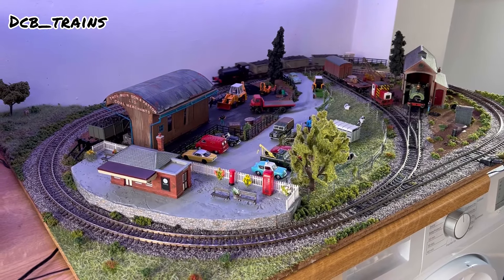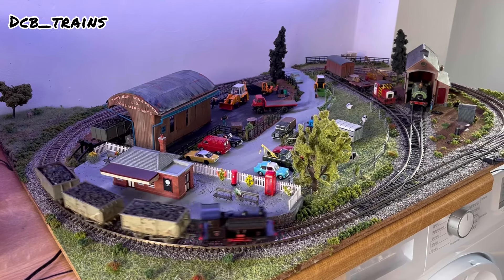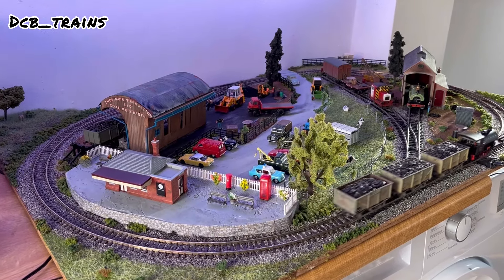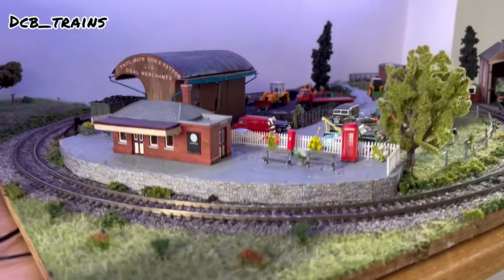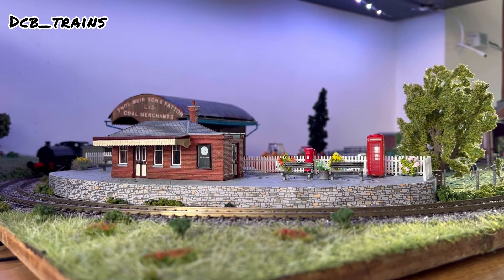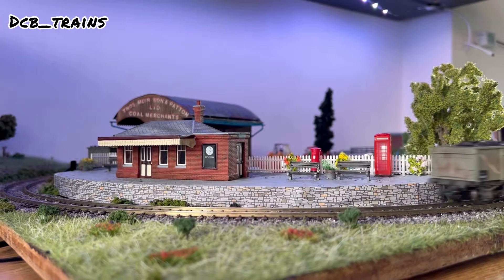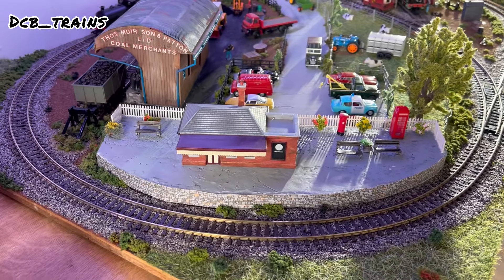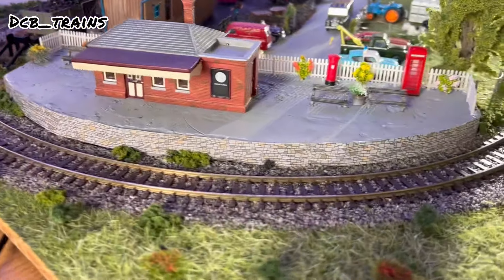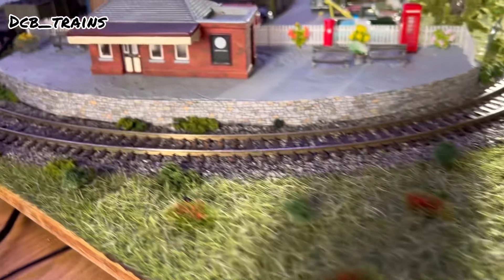It's the following day and as you can see I've got trains running around — the Dapol Hawksworth Leslie is going around — and the station is now securely in place. I've put some of the benches down as well and I've also now added a few more things which I'll go through. As you can see we've added a little bit of foliage around the front just to hide a little bit of the gap.